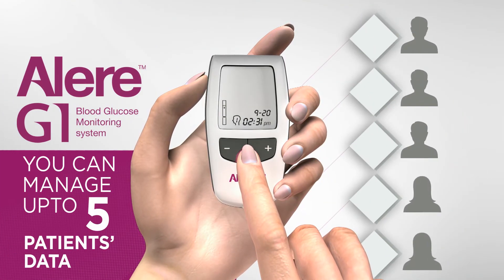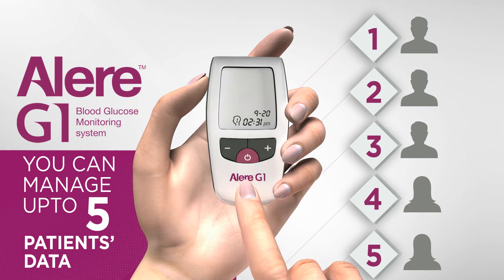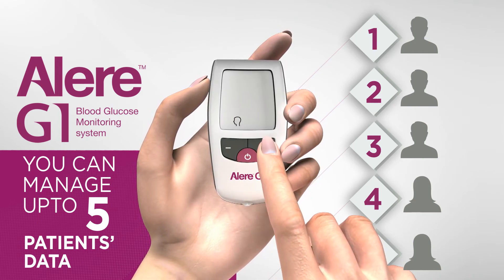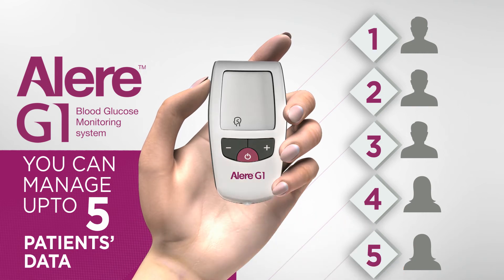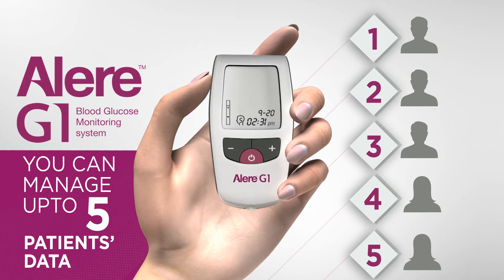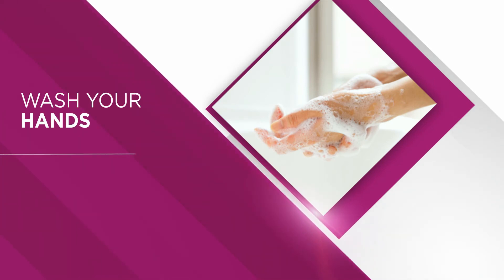The Allergy One glucometer can manage up to five users' results separately and create different user IDs for all of them for identification. If there are multiple users for your glucometer, make sure you select the correct user ID before you proceed to take the test. Now your device is set for testing. Before your test, don't forget to wash your hands in warm water.